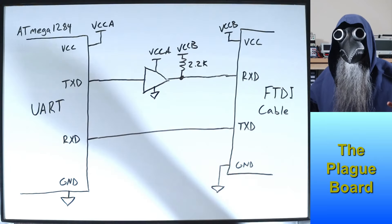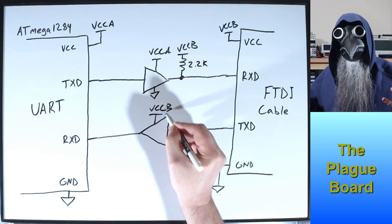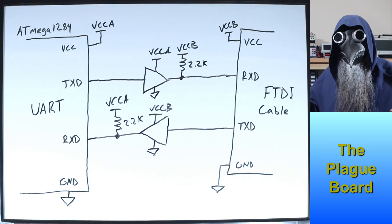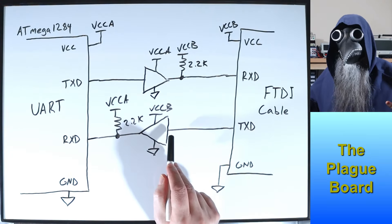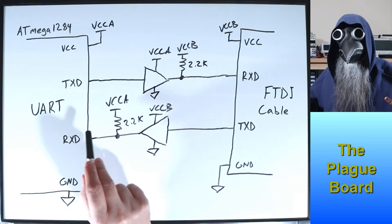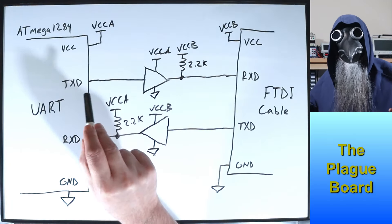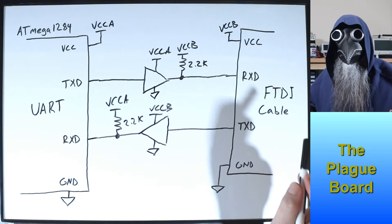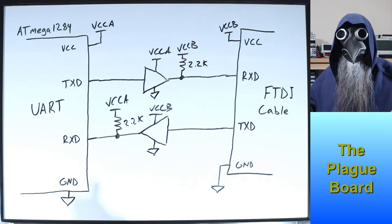I'll do the same thing to the FTDI's transmit pin, which is connected to the ATmega's receive pin, but in this case I'll power this buffer from the FTDI's source, VCCB, and connect the pull-up to the ATmega's source, VCCA. Let's say we power the FTDI cable before powering the ATmega: this buffer will be powered up with a high on its input, but the pull-up will not be powered, so there will be 0 volts going into the ATmega's receive pin. The other buffer will have its pull-up powered, but nothing will get through to the ATmega, so the ATmega's transmit pin will be held to 0 volts. The ATmega is protected from the FTDI cable, and likewise, if we power up the ATmega first, the FTDI cable will be protected from it.